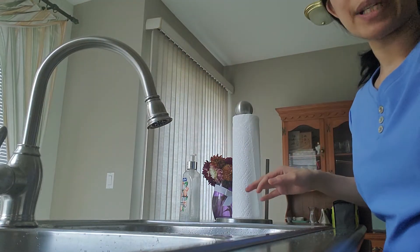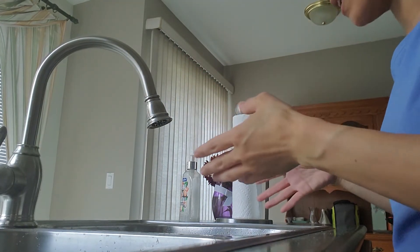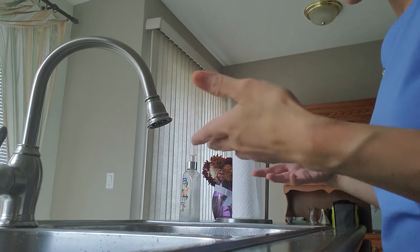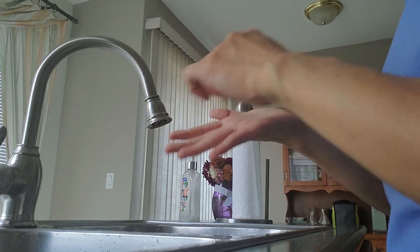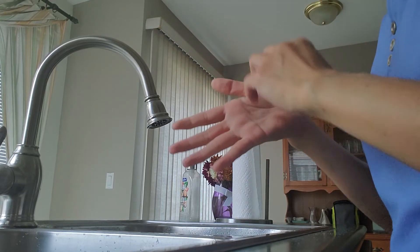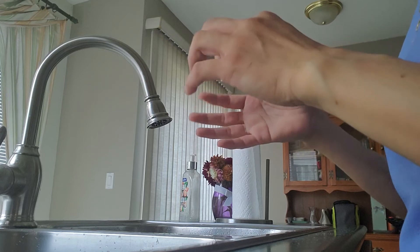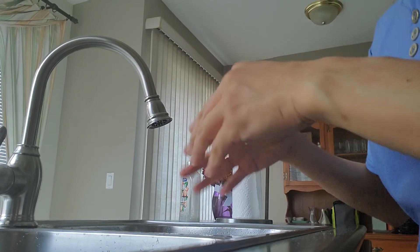Hand washing is used to prevent the spread of microorganisms, thereby keeping our patients and ourselves safe. After washing and drying, check for any cuts and cover them. If there is any allergic reaction, rashes, or dryness, use emollients or hand lotion to maintain the health of your skin.